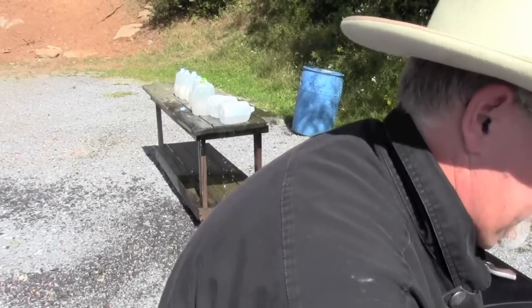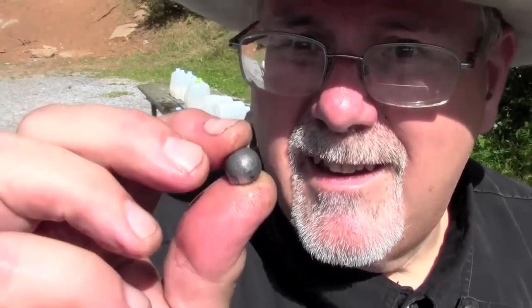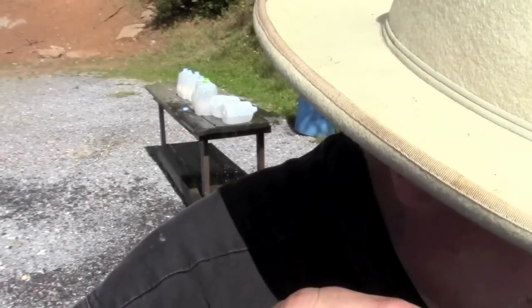We got through 6 jugs, and here's a ball in jug number 6.